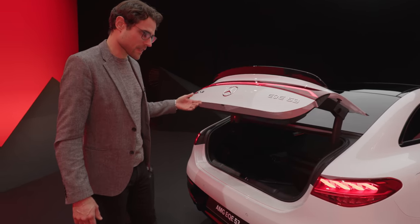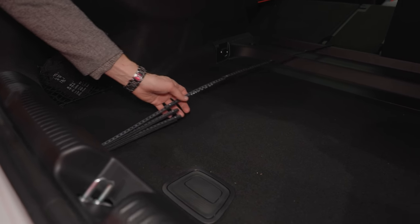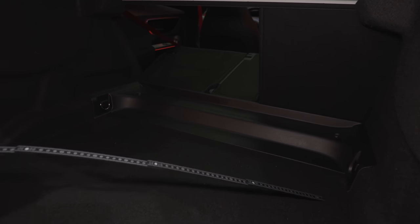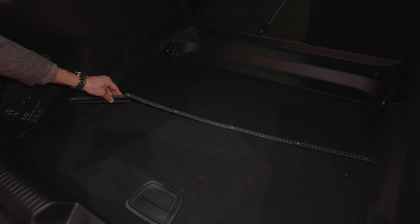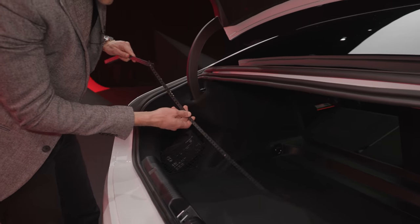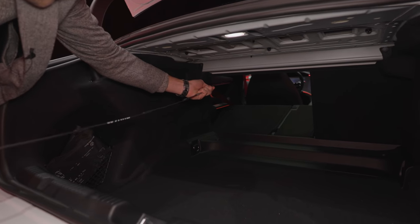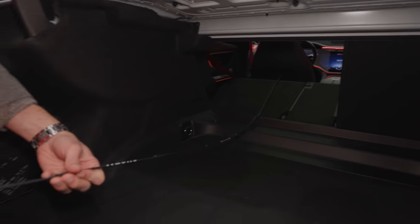Now the trunk. It opens very softly and nicely with a smooth process. The length is about a meter or 40 inches. The hard plastic cover in the trunk is a little disappointing — a fabric cover would have been preferable. The width is also very limited — about 85 centimeters or 33 inches. The height is about 50 centimeters or 20 inches, with a little more space underneath for a charging cable. The total internal length is about 190 centimeters or 73 inches, which is actually quite good.